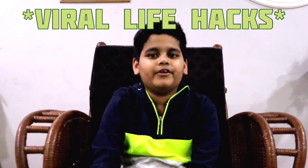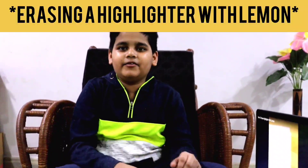Hello guys, this is Go On Explorer Adit, and today we are going to try out viral life hacks and let's see if they actually work. Our first life hack is erasing the highlighter with lemon.